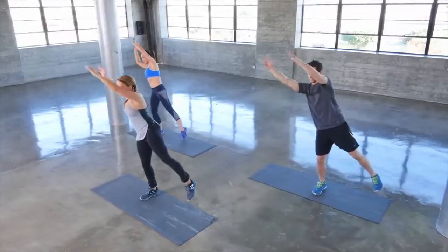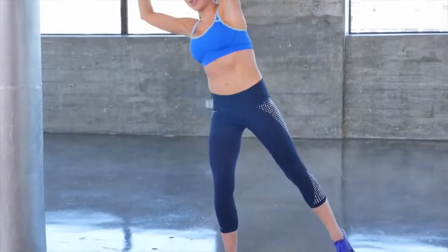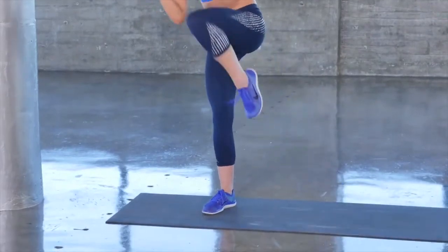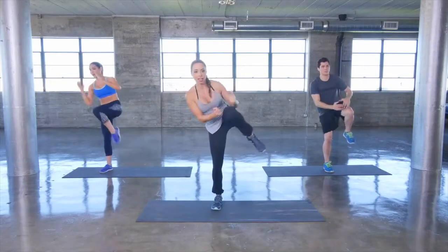If you're a beginner, just follow Ashley — she's tapping that foot down to the floor. And when you're ready to really challenge your balance, go ahead and lift that knee.